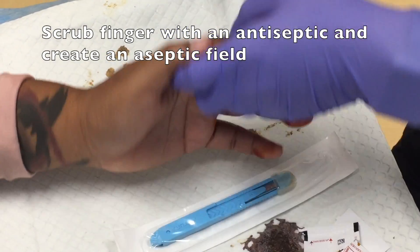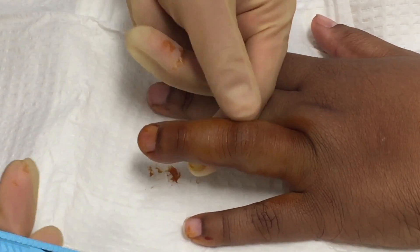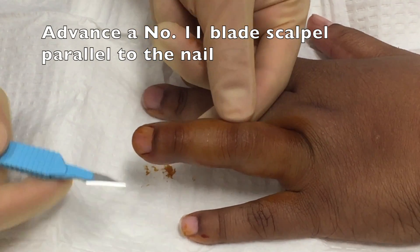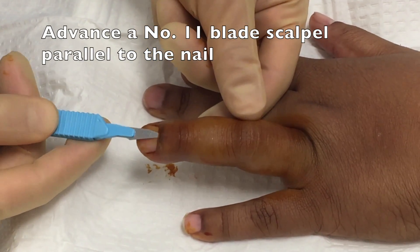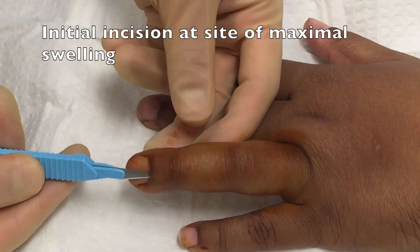Given a paronychia is much simpler to drain, we began by exploring the possibility of a paronychia. This involves taking a number 11 blade scalpel, running it just parallel to the nail, essentially right over the nail, and making the initial incision at the site of maximal swelling.